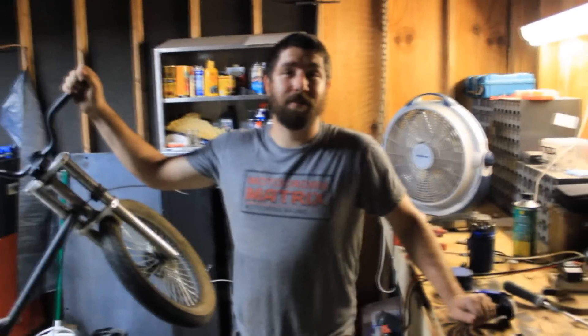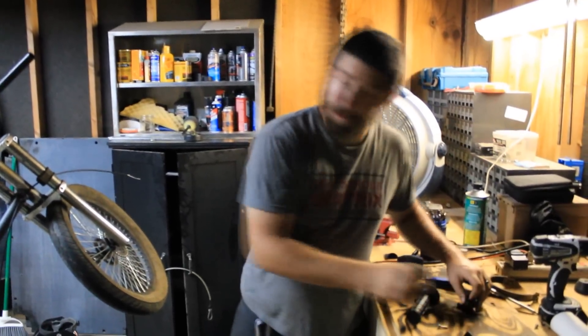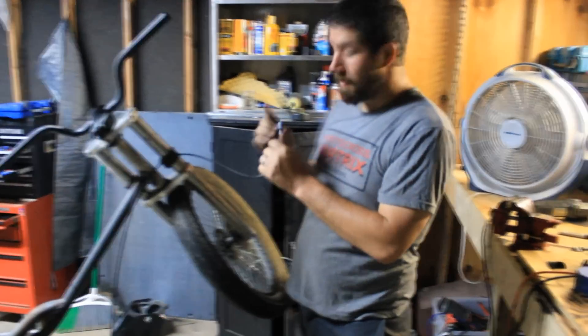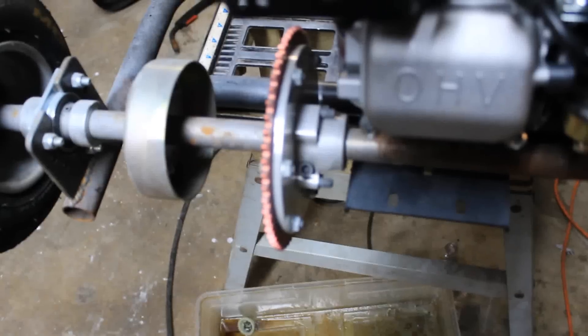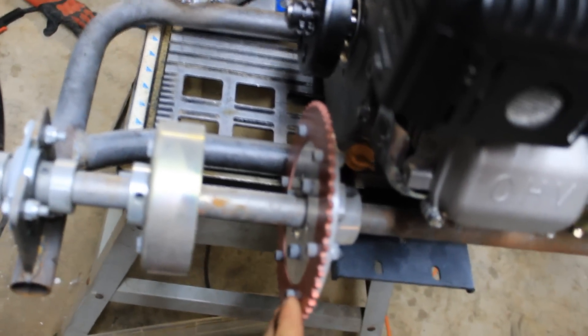So now we're going to hook up the throttle — a bunch of parts that don't belong together, but we're going to try and make it work. Get that bolt right here loose to slide this right here. Slide the sprocket so we line it up with our clutch, and we'll wrap a chain around it and get all that good and tight.